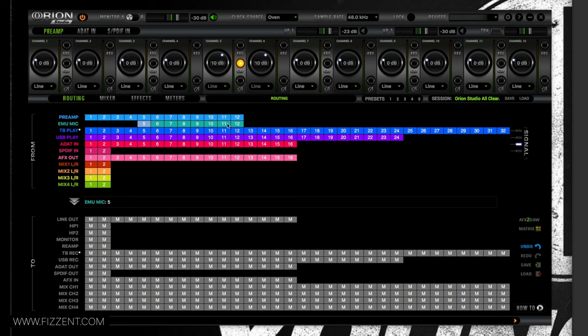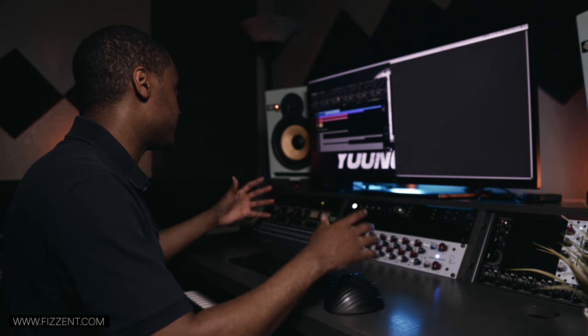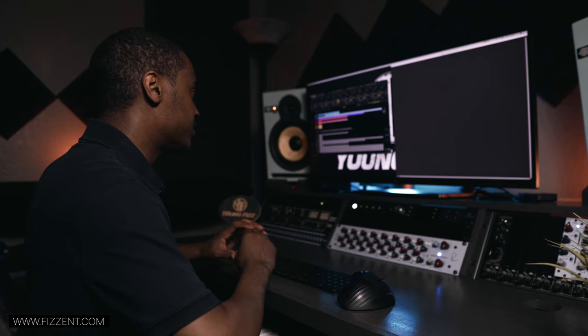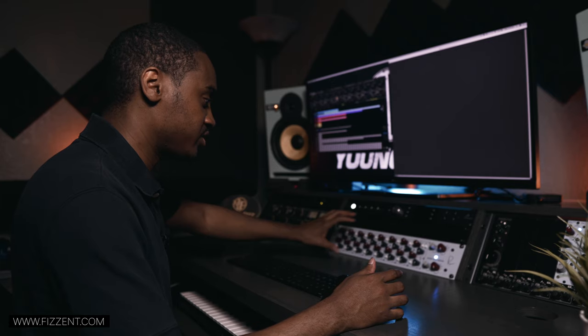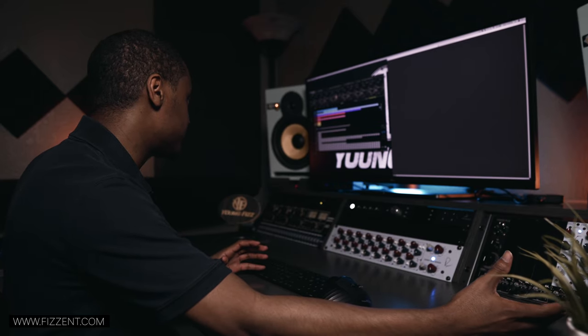You've got 1 through 4 on the front, 5 through 12 on the back, which also corresponds with the modeling/emulation mics. Now if you see 'Thunderbolt Play' and click the asterisk, it says 'DAW Out' — so whatever is in the computer, you can send that audio wherever you want: headphones, summing mixer, or the Cranborn Audio system.